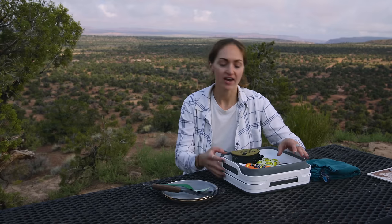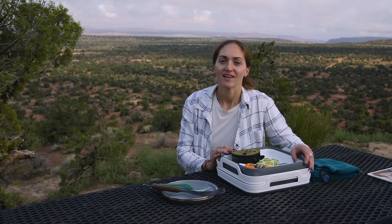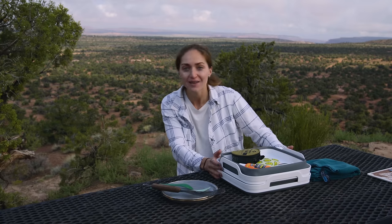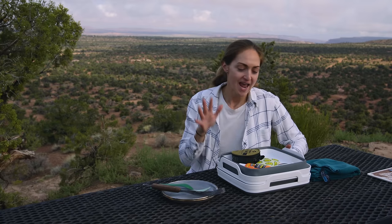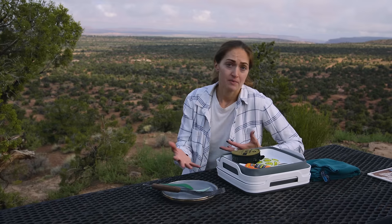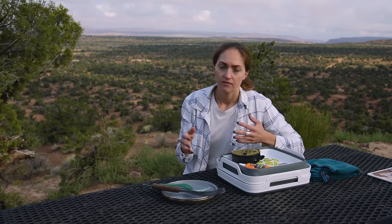Hello, everybody. Welcome to the channel. Welcome to the desert. Nick and I are out camping and today I'm going to show you how I clean my dishes when I'm camping. This is probably the most highly requested video from you guys. And so I'm going to show you how I do it in the system that works for me. Keep in mind that you can adapt this to fit you and your needs, your water availability, your group size.